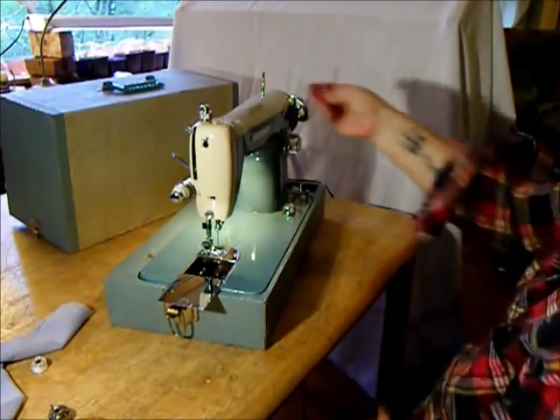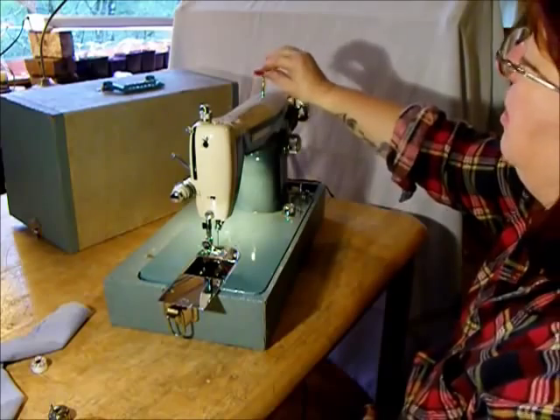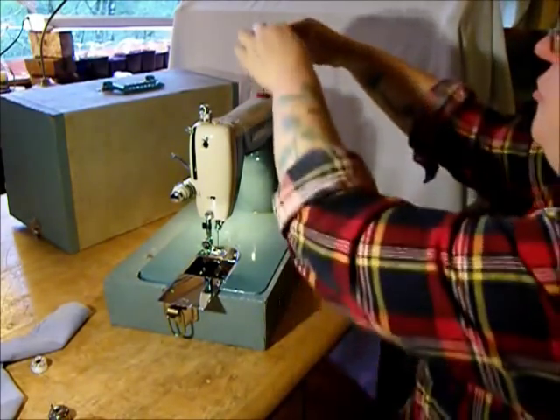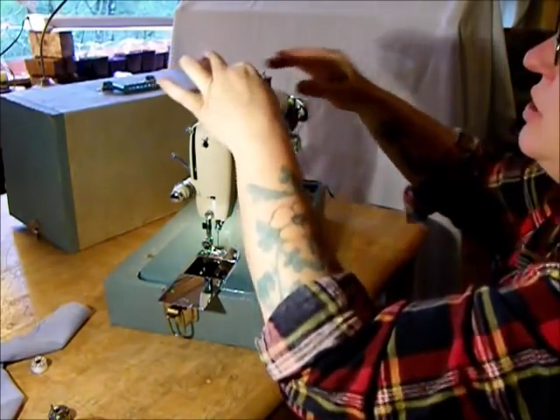Let's put a beautiful red spool felt on there. Spool felts stop your spool from backlash and tangling — they're not just for looks.